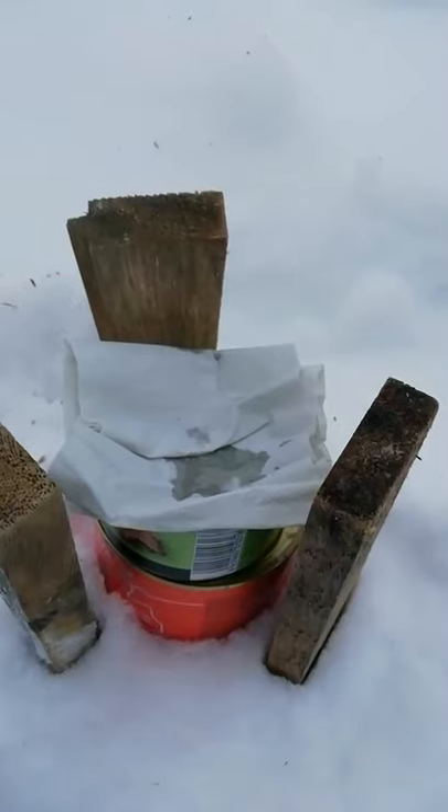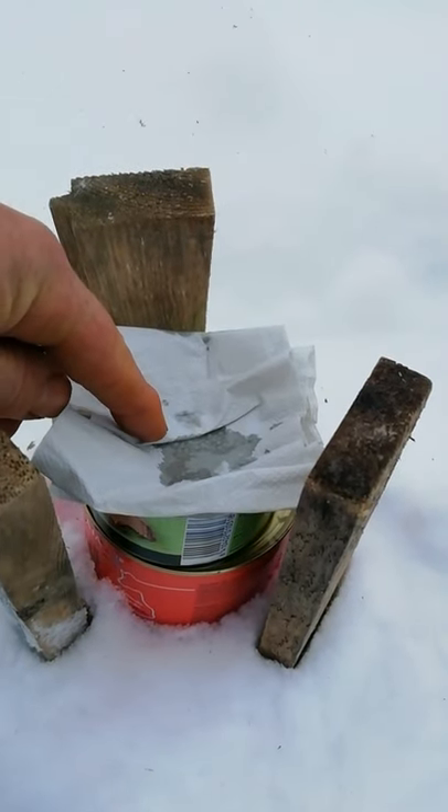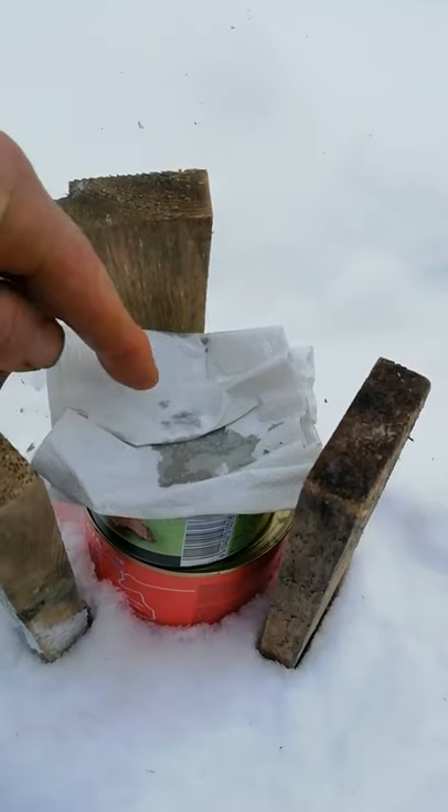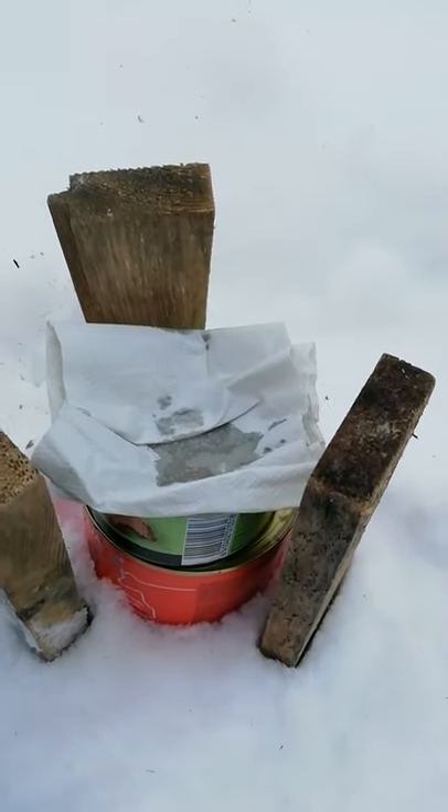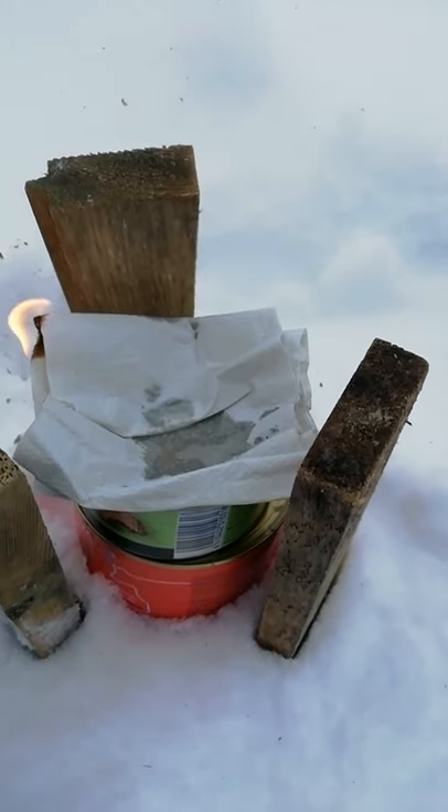I've got some toilet paper — you can use any tissue paper — placed in the top of the can, soaking up the oil. That should act like a candle, with the toilet paper being the wick.